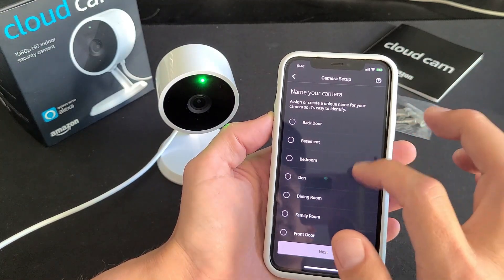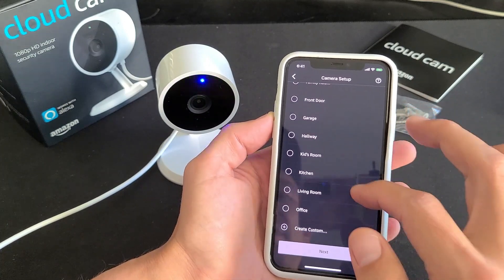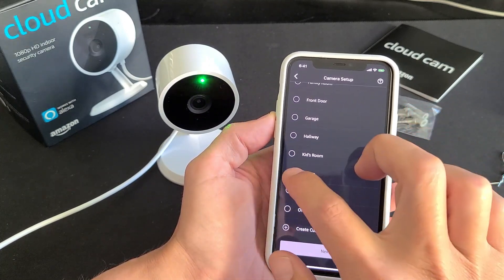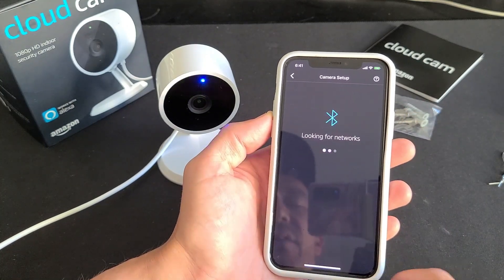Now it asks you to name your camera. I'm going to put this one in my kitchen, so I'll name it 'Kitchen.' I'll physically place it in the kitchen later. Click Next.